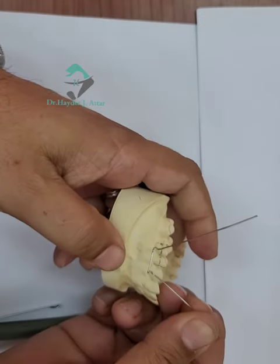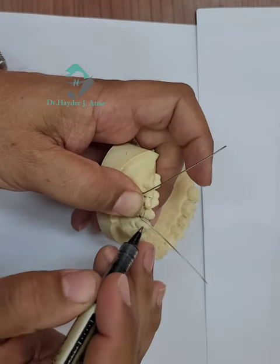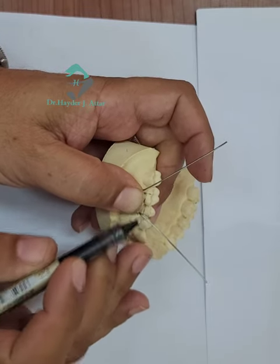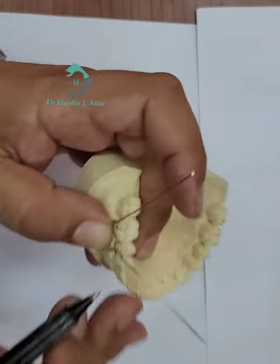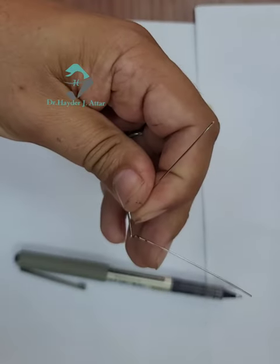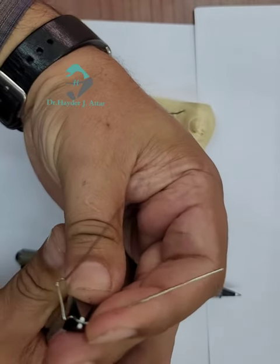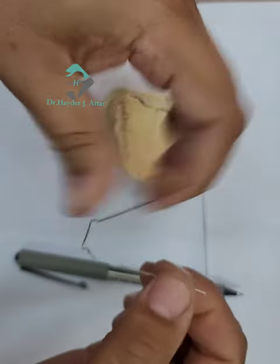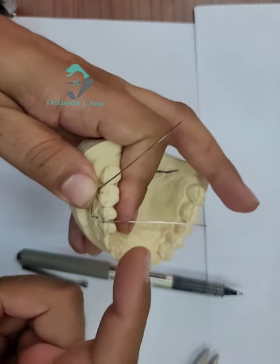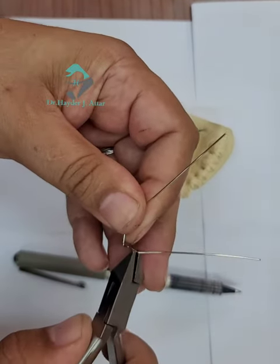Now check on the cast. You can see the position of Angle B at the contact between teeth four and five. At this point, the bend should first be inward to be adapted inside the contact between four and five, and then downward.